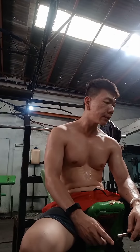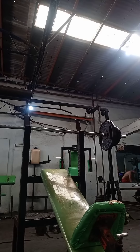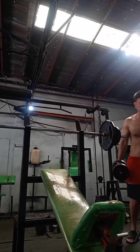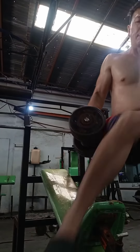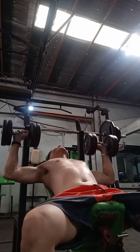So, 3 sets gagawin natin yan ng 12 repetitions. Next gagawin natin is inclined dumbbell press. Kuha lang ako ng dumbbell. Ganun din gagawin natin — 3 sets of 12 repetitions.